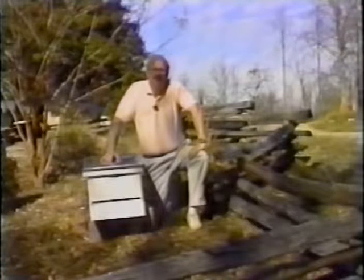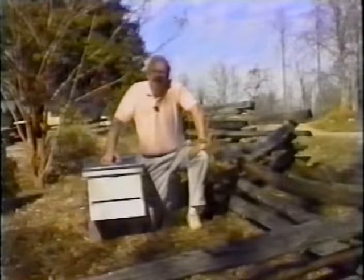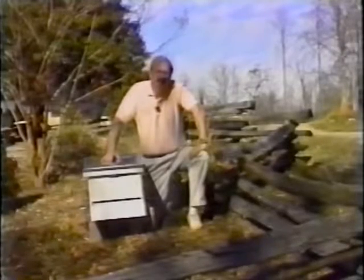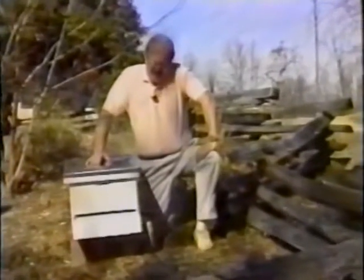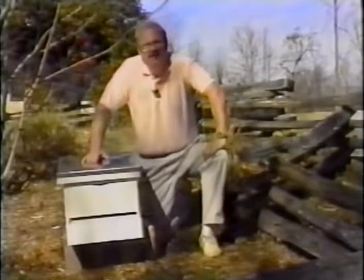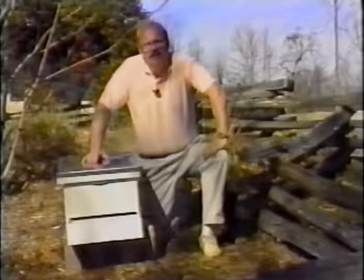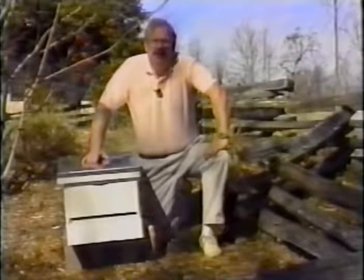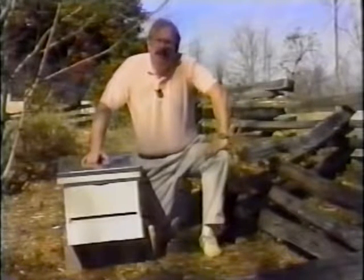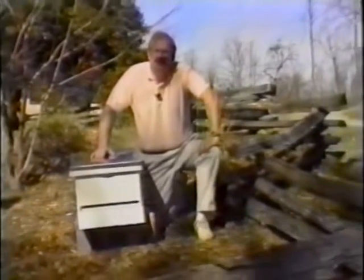After you get your hive assembled and painted, put it in the location where you're going to keep it before you get the bees in it. You'll want to put your hive on something to keep it up off the ground, keep weeds away from the front, and possibly keep skunks from getting into it — cinder blocks, landscape timbers, railroad ties, whatever works. You want to point your hive south and put it behind a windbreak. If you have neighbors or live in the city, there are other things we ought to talk about.